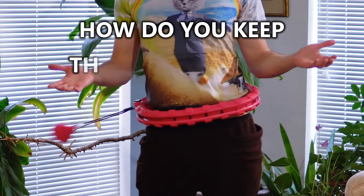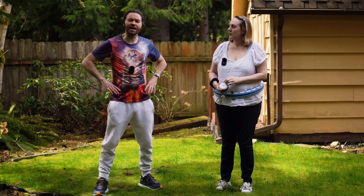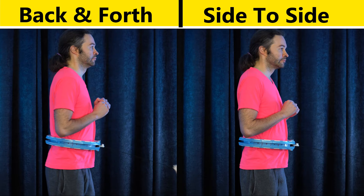How do you keep the ball spinning? To get started answering that question, it's important to have correct form and posture when you are using your smart hula hoop.